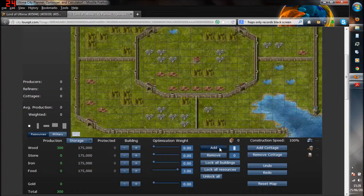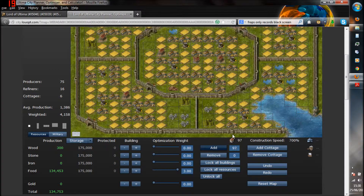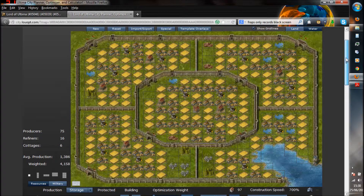Then what we're going to do is next to the Add button, there is a little box that you can change the value in. Change that to 97. Hit Add. And this will add 97 production buildings, including cottages. And it will automatically delete your nodes for you.